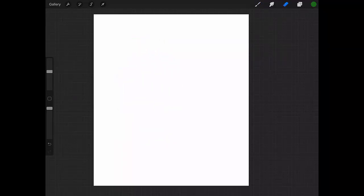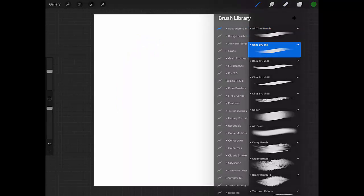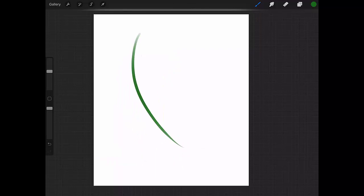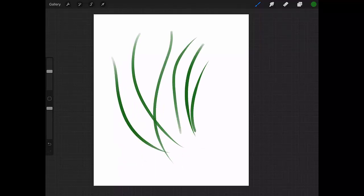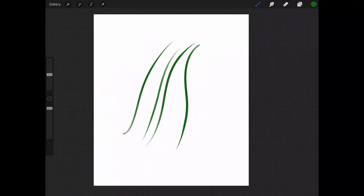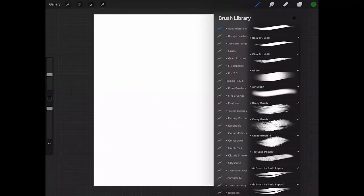Let me get rid of this and let's go to the next brush, which is my X Char Brush One. It's got a very nice taper.